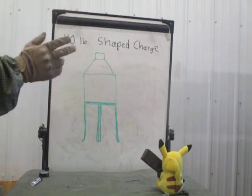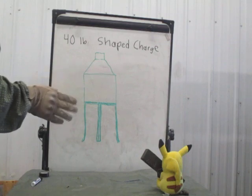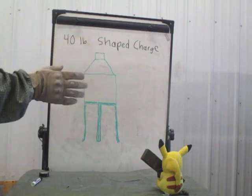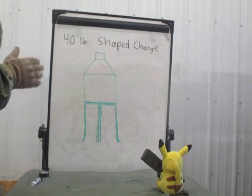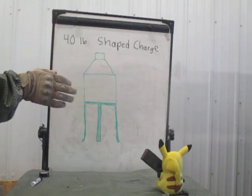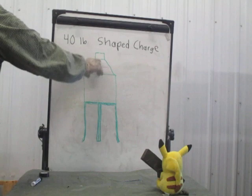There are two types of charges used when doing road craters. We have 40-pound shape charges — I have a drawing of one here — and 40-pound cratering charges, which I have a training aid set up. When you get your 40-pound shape charge, it comes inside a wooden crate. Inside that crate, you have the stand and the charge itself.